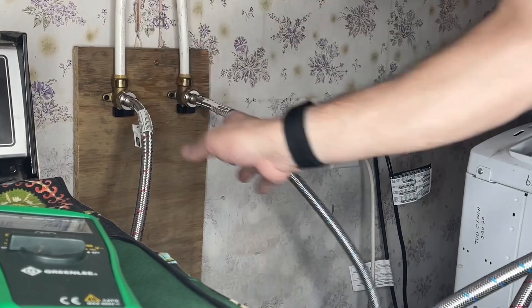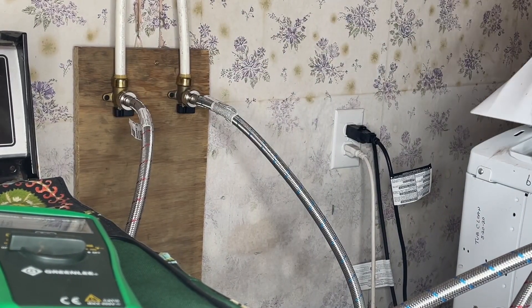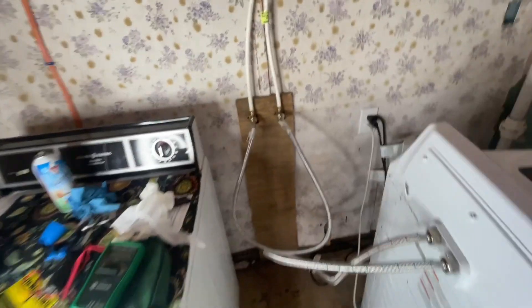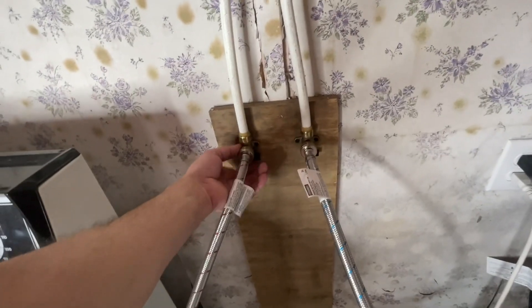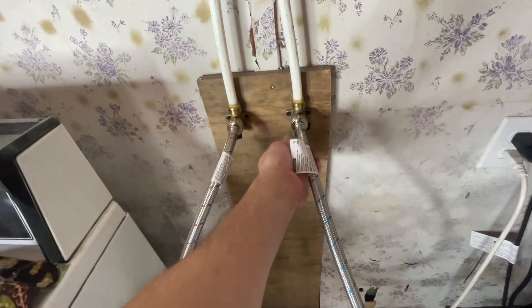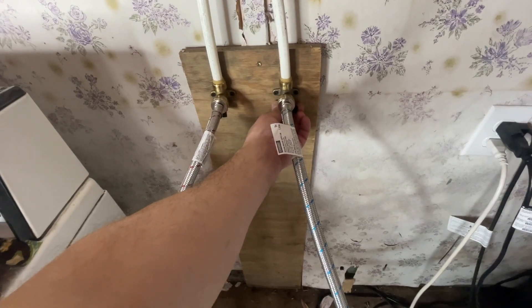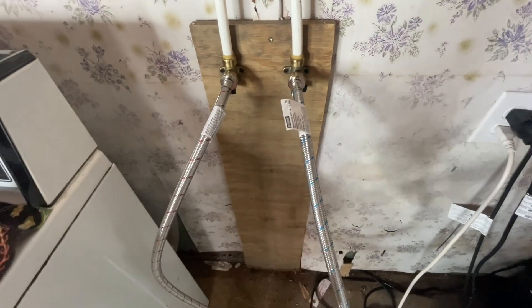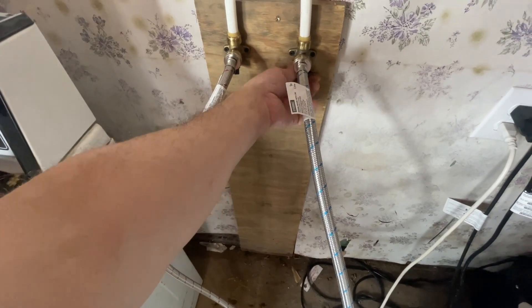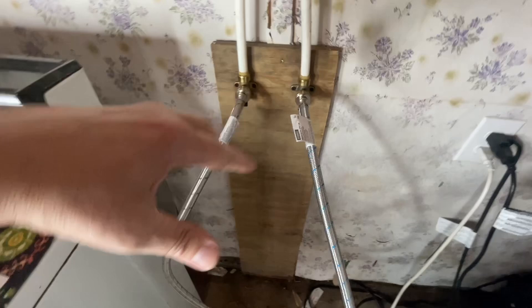These are designed to spin even when tight, which is good so you're not worried about moving things around. Let's fire it up and see if we've got any leaks — drum roll please. Whoa, that's some pressure! You should always turn on ball valves really slow, and I didn't do that as you could tell. Ball valves are way better than those old threaded valves — those things always fail.